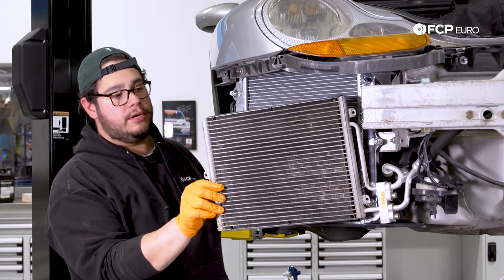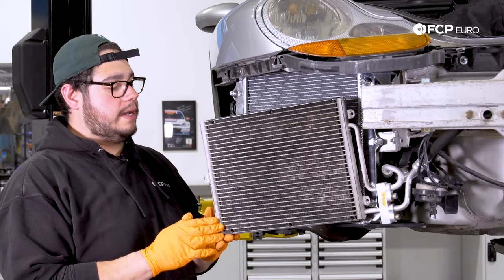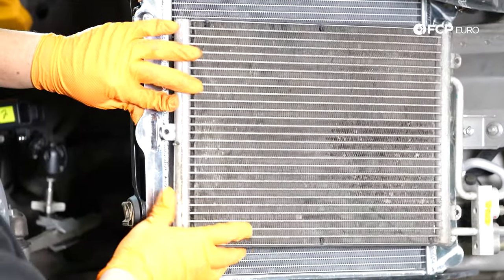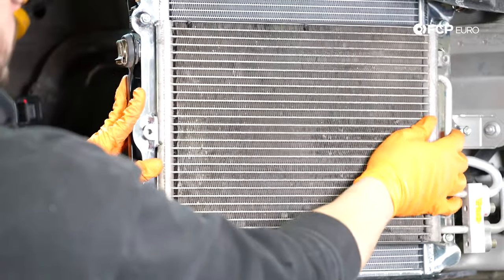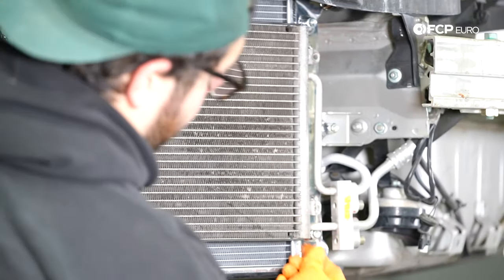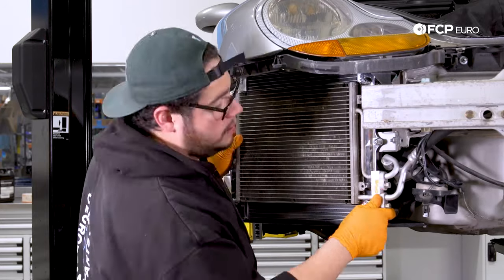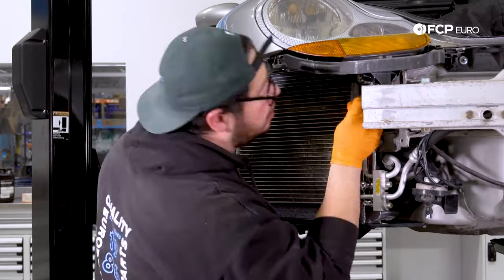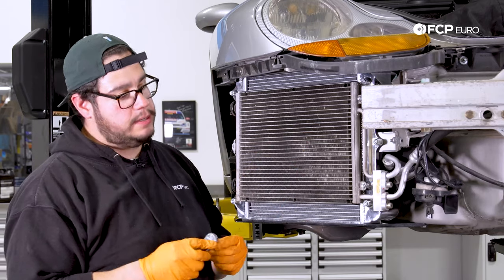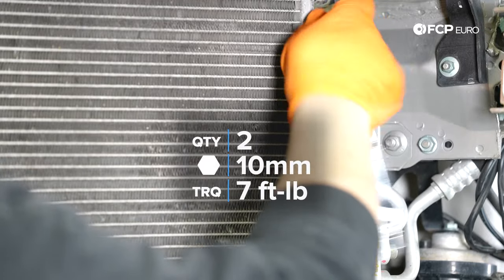Now what we have left is to secure our AC condenser. We're going to line up the tab into the mounting point on the CSF radiator and slide it over. The CSF radiator comes with new hardware already installed on it, so we just line up our bolt holes and mount those back into place. The new hardware that comes with the CSF units is 10 millimeters. Snug these down — if you want to torque them down, it's going to be no more than seven foot-pounds.